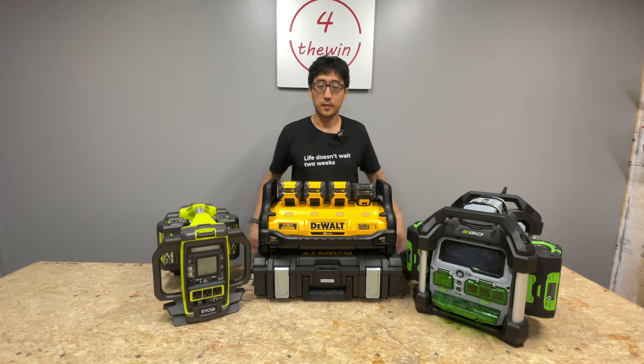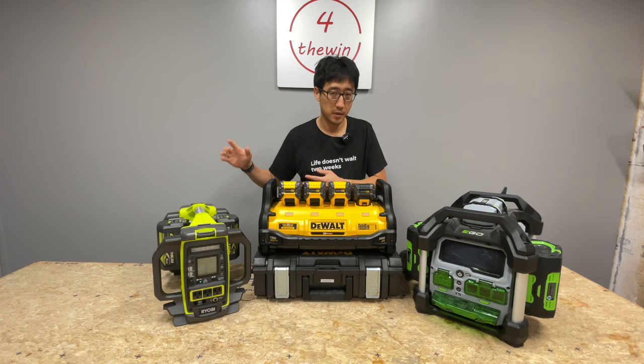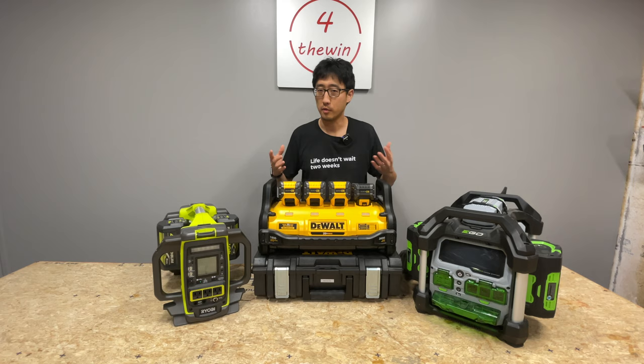Hey, what's up guys? Welcome back to the channel. On today's episode, we're going to talk about power stations from power tool manufacturing brands. We're going to be talking about these three specifically, and we'll also talk about the Milwaukee MX Fuel in general. We'll try to help you figure out which one might be better or more suited for you. Stay tuned.